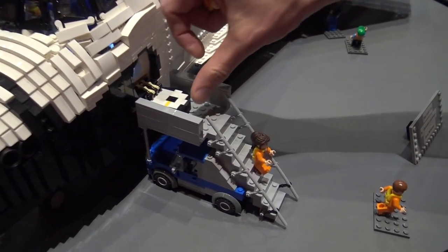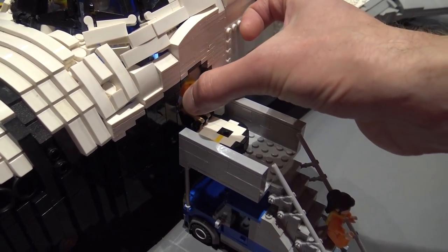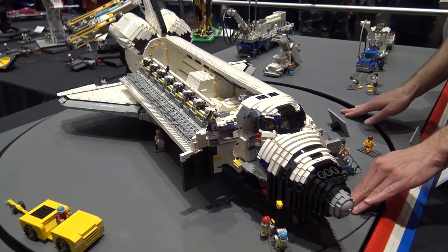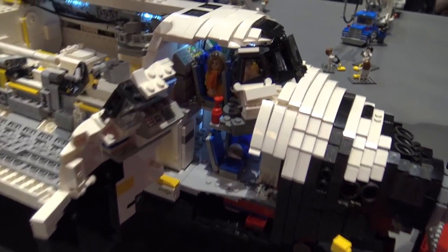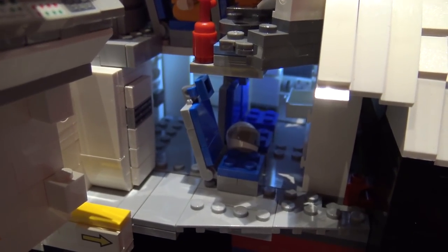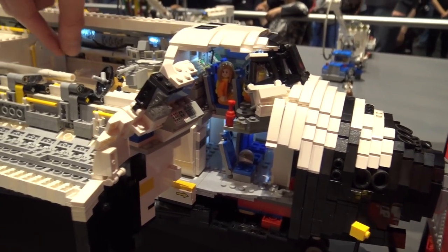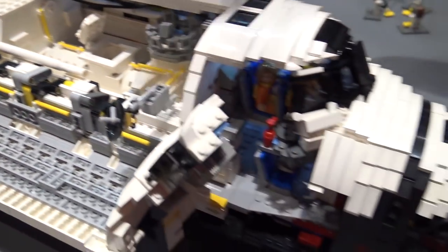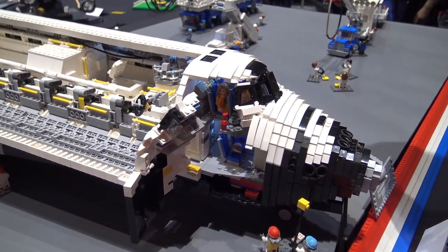If you look here, we have the hatch which operates, and the door is the right size for the minifig to crawl through. We have it on a turntable so we can take a closer look inside. We have the correct size of flight deck with the upstairs and the downstairs — it's kind of cramped, but all of this is playable. We can open a hatch and stick a minifig inside this tunnel, the airlock door inside there can operate, and some of these layers come off so you can get your hands in and have some fun.